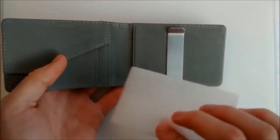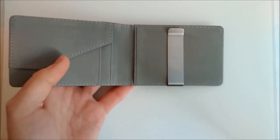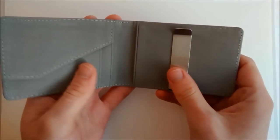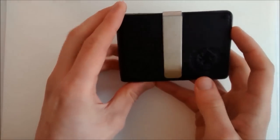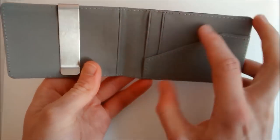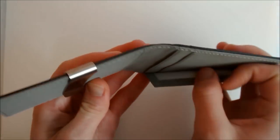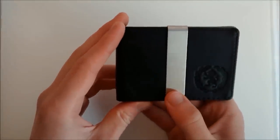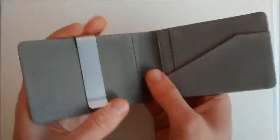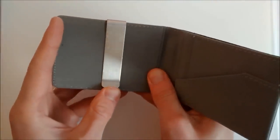Once we've got the wallet out of this plastic wrapper, we can see it comes with a further little bit of protection inside just to stop it rubbing up against the other side as it travels. The wallet is leather on the outside with the RC Fibers embossment on the front — it's not real top leather but it feels pretty good. The inside is a soft fabric, similar to felt; it's a soft kind of brushed fabric.